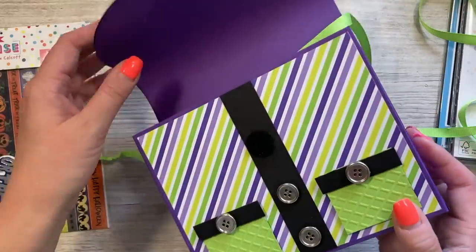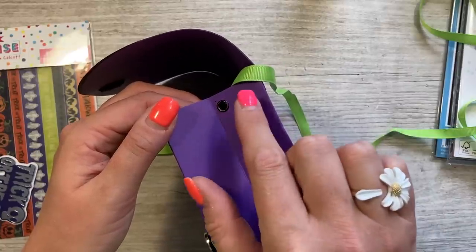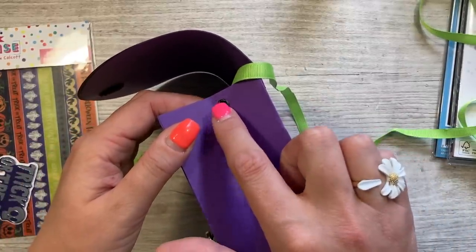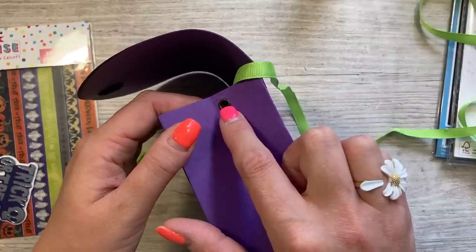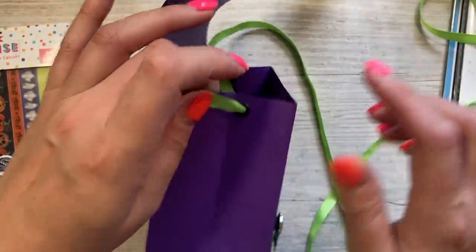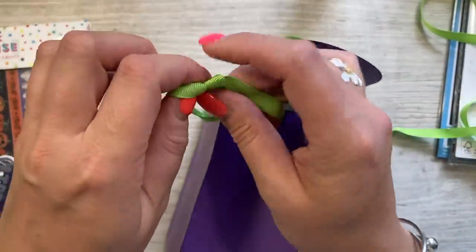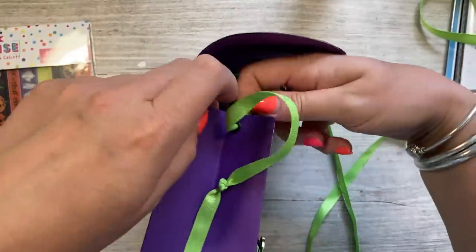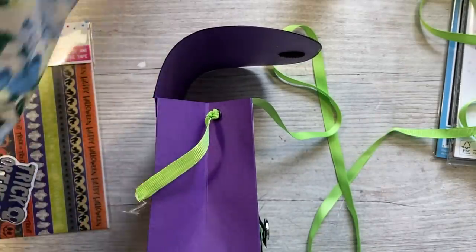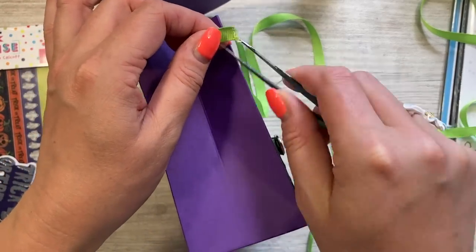Now I'm going to add this ribbon. If you're not using eyelets, just punch a hole right in the middle of your fold and thread your ribbon through. Because I'm using eyelets, placing them on that fold would lift and probably tear the card, so I've done one on the back panel and one on the front panel to balance it out when carrying the bag. I want to make a feature of the ends, so I'm tying a couple of knots so the ribbon won't come back through, and then I'm going to fray all of it to tie in with the Halloween theme.